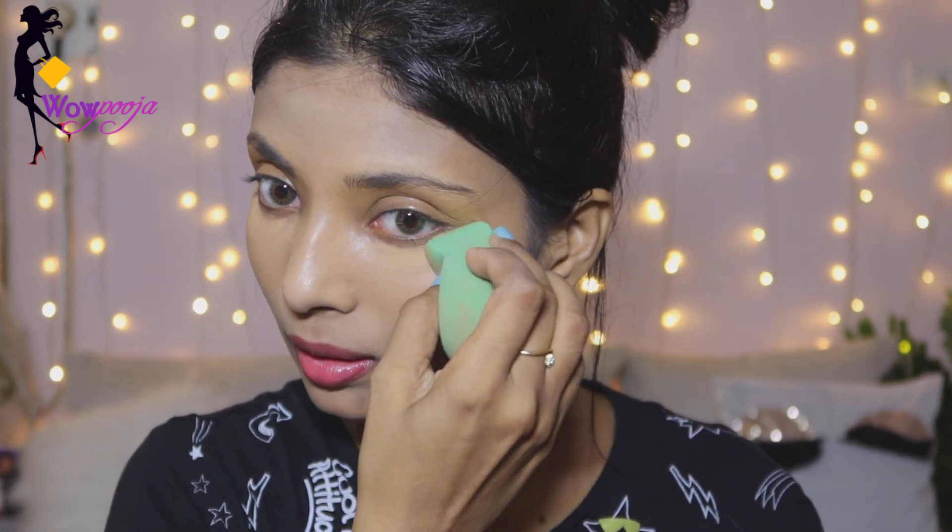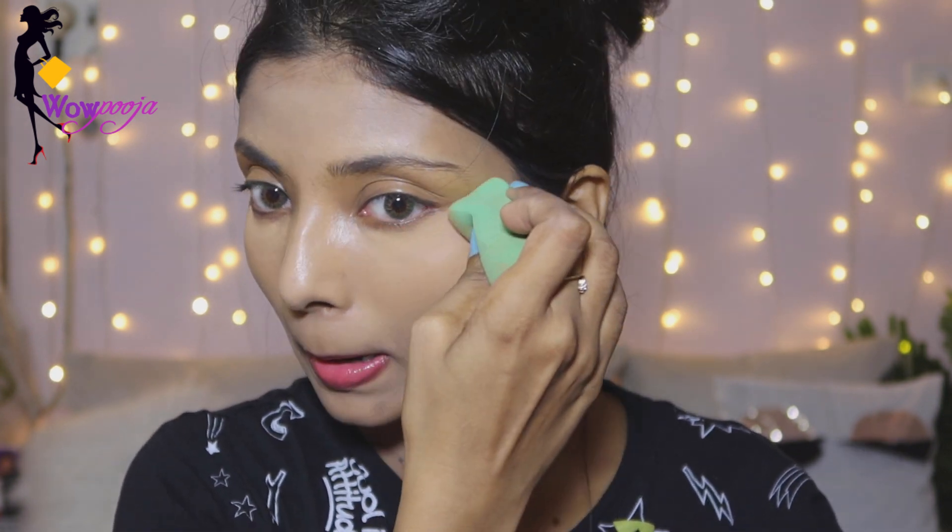Next, I am using Maybelline Fit Me loose powder. I will set this loose powder under the eye area. It is very smooth and it will set my under eye nicely. I really love this product.